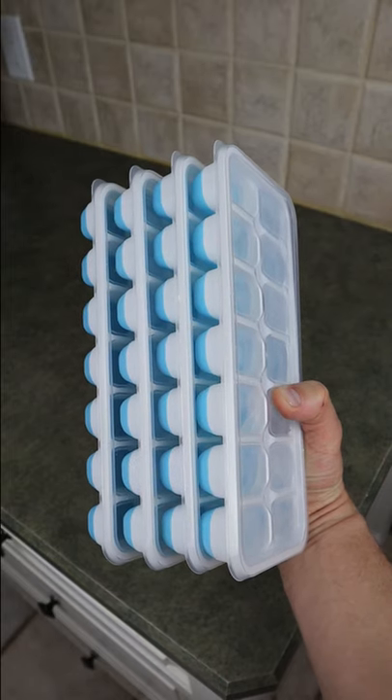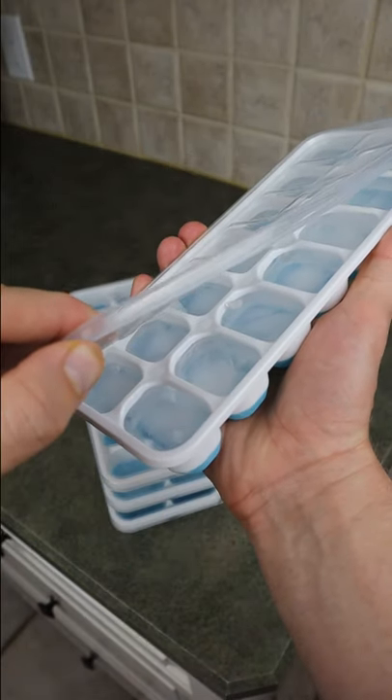They come in a pack of four, so you can stack them and not worry about water spilling out. I just discovered these — I thought the design was very smart, but what do you think? Are these useful or not?